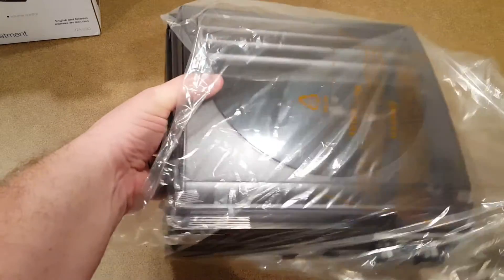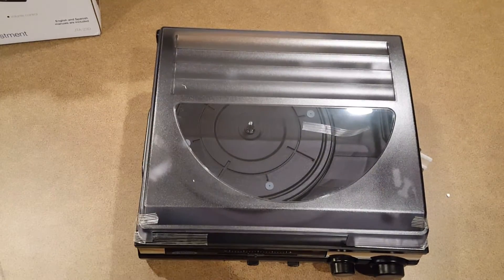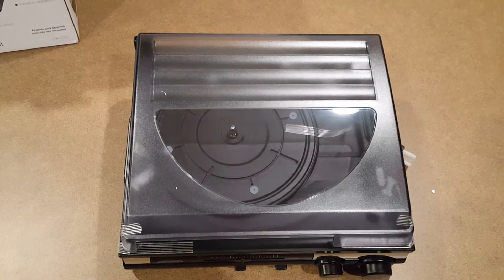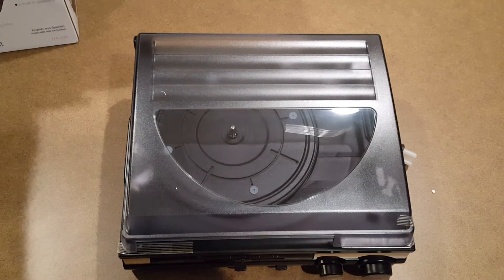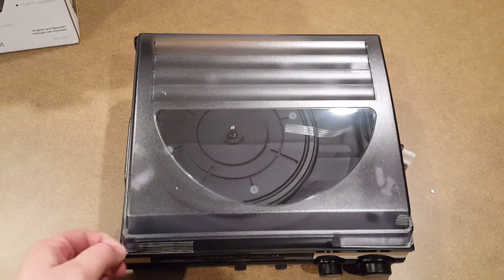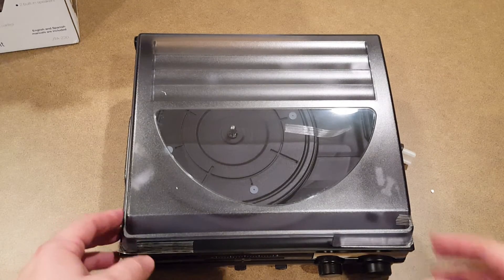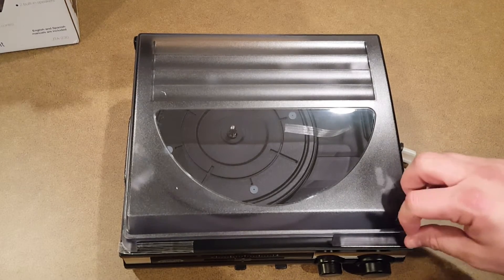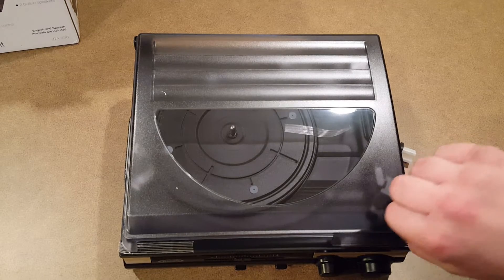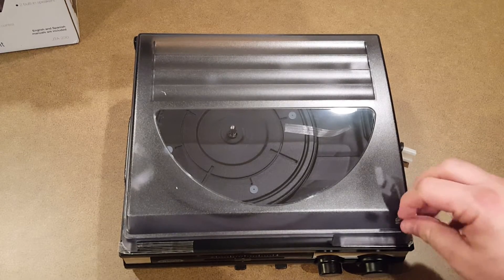Now if you're asking why I'm going out of my way to buy a low-end turntable — I want something for my office for very casual, random listening. If I want to put on an album while I'm at the computer and my daughter's asleep, I need something I can just put on and play quietly — almost like a portable vinyl solution.